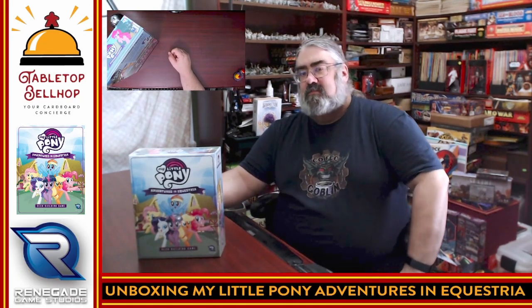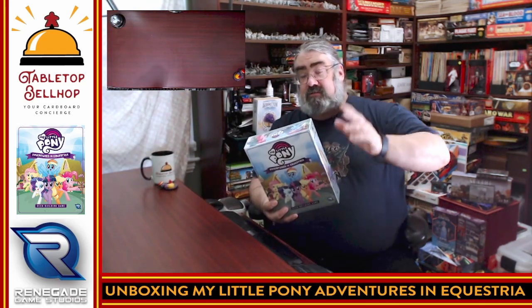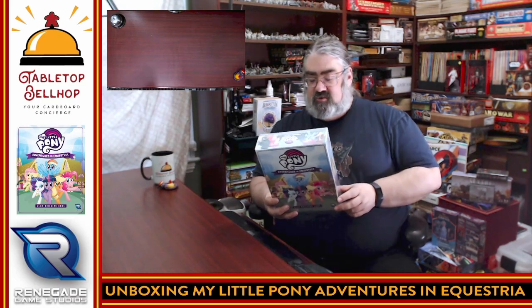Hello and welcome to Tabletop Bellhop Cardboard Coat Check. I am Mezuzano, the Tabletop Bellhop, your cardboard concierge working with you to make your game nights better. Right now I'm going to be showing off a new-to-me game that just arrived from Renegade Games, who I do have to thank for sending me a review copy. This is the rather long title: My Little Pony Adventures in Equestria Deck Building Game.